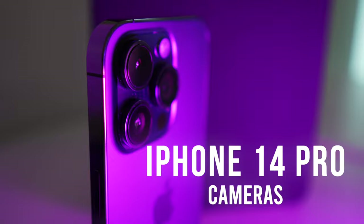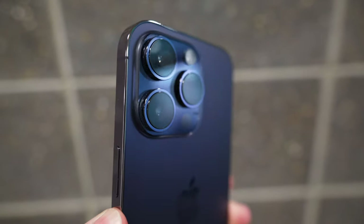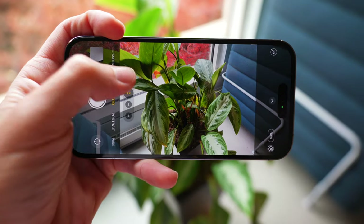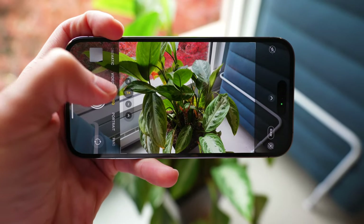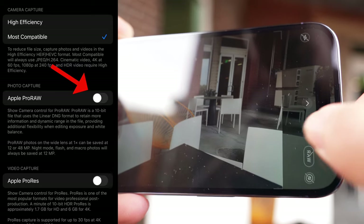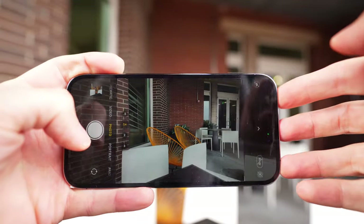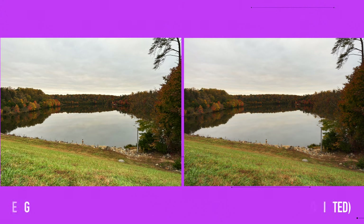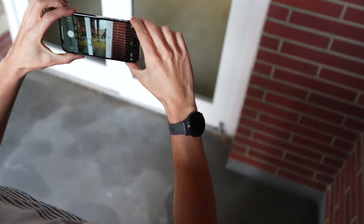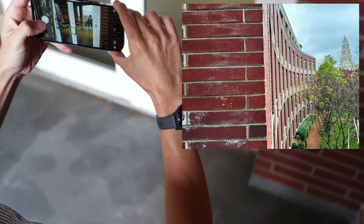Behind that massive camera bump is a 48 megapixel sensor for the main lens, plus an ultra-wide lens and a telephoto lens. The 48 megapixel sensor is a big leap for the iPhone Pro line, which had been using a 12 megapixel sensor for several years. This new sensor means the camera can pick up more detail, remaining sharper when you zoom in or blow up part of an image. To get full use of the 48 megapixel sensor, you'll need to use Apple's Pro Raw format, enabled through phone settings — each photo is about 75 megabytes, so it's a feature mainly for photographers who edit their photos and have plenty of storage.